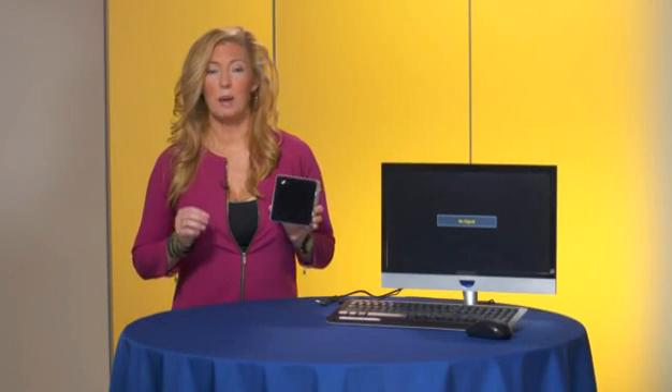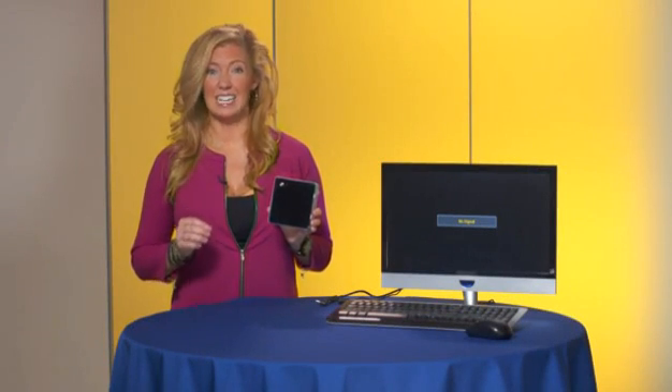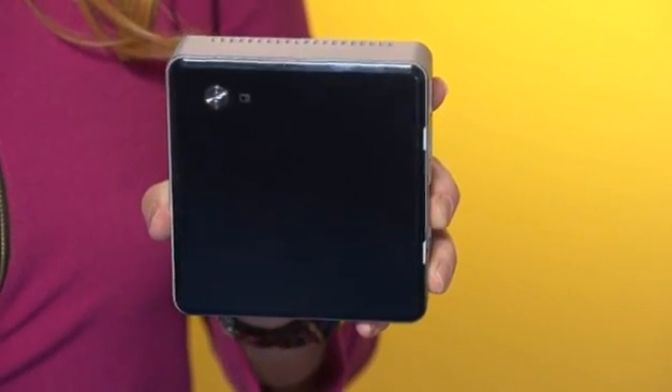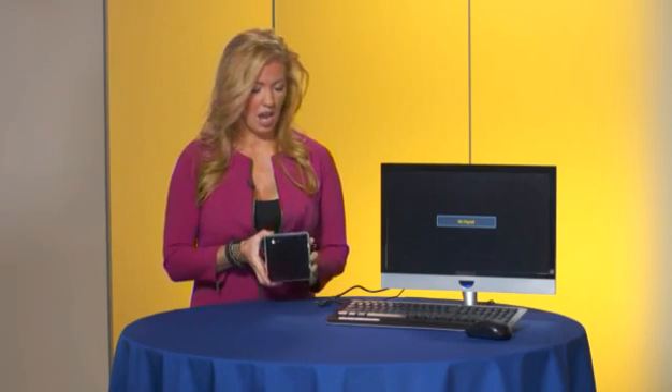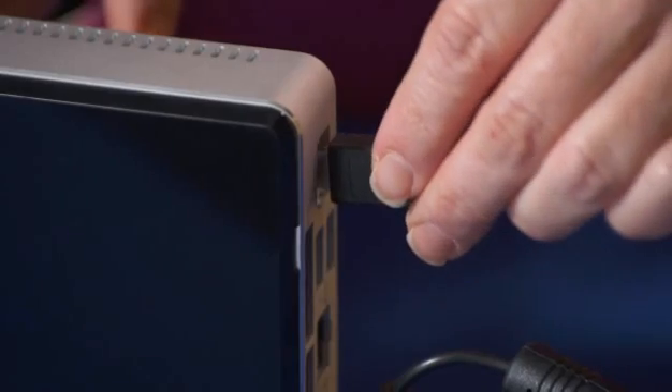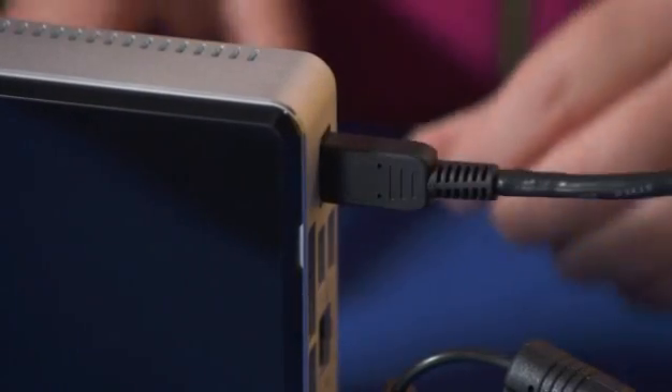The Intel NUC has the powerful capabilities of a complete desktop system in a device that's just four small inches. This device is fully configured, and all we have to do is add a power supply and connect it to a monitor within your home. Here we're using a mini HDMI to HDMI cable.